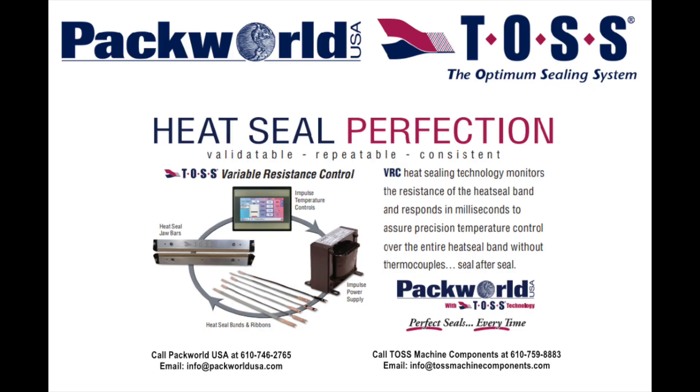For more information, please contact Packworld USA or TOS Machine Components at the respective phone number or email address shown on the screen.